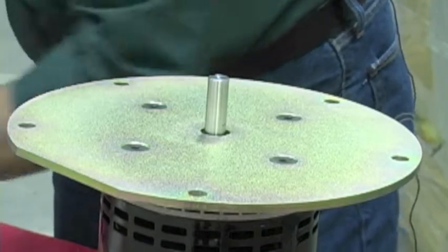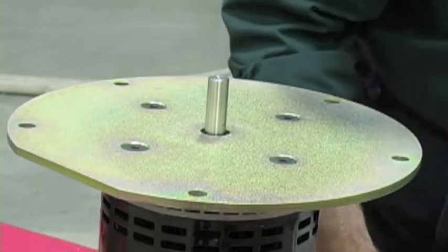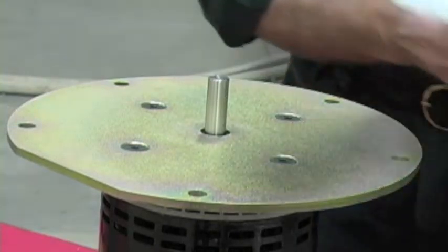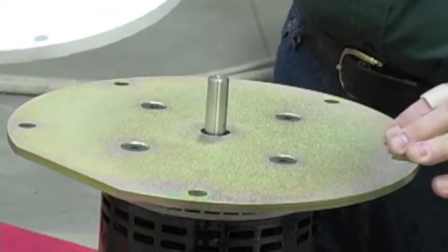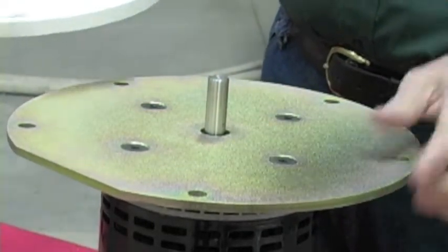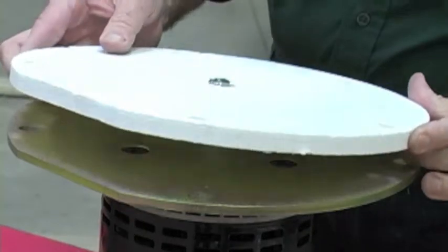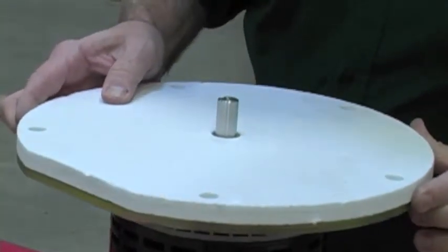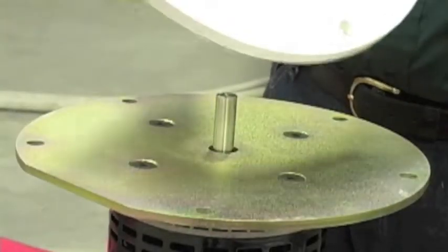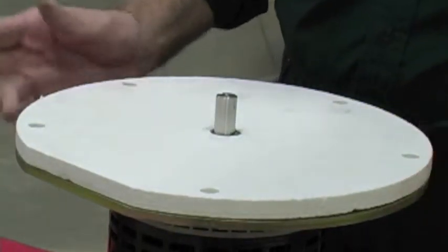The next thing you do is unwrap your gasket. The holes around the perimeter of the motor mounting plate are odd spacing, and they're odd spacing so this can only mount on the GARN unit in one orientation. This gasket also has the odd spaced holes. If you put it down and all the holes don't line up, just pick the gasket up, turn it over, put it back down and all the holes should line up.